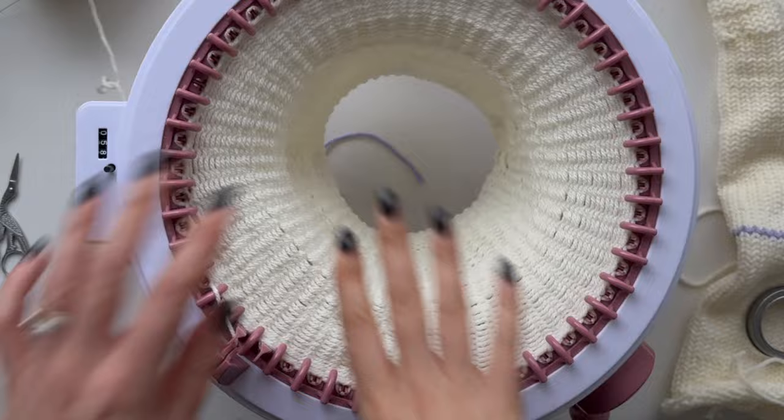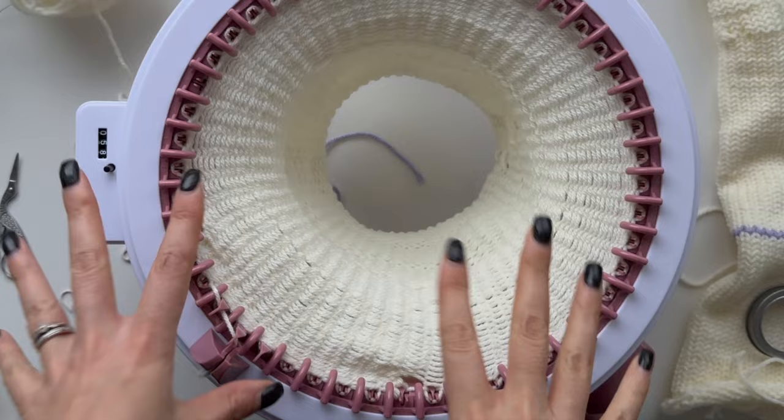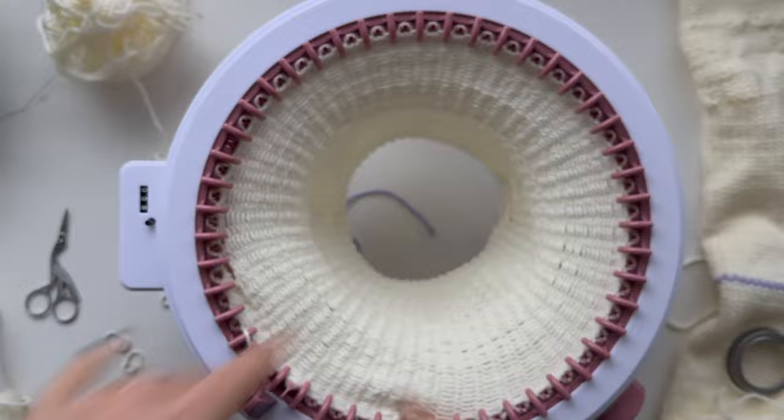So excited because hopefully the shape will be good. Now I'm going to be changing back to the tube setting and I'm going to knit another 80 rows, and because this is going to be a long stint I'm going to be using my trusty drill.